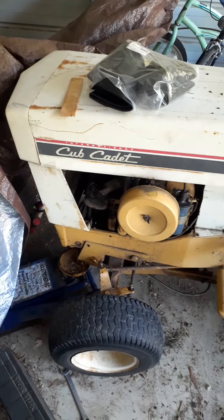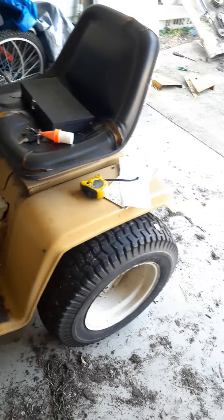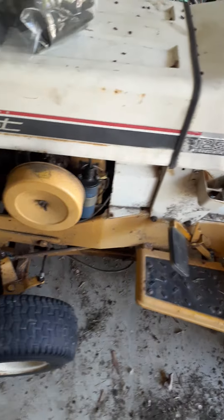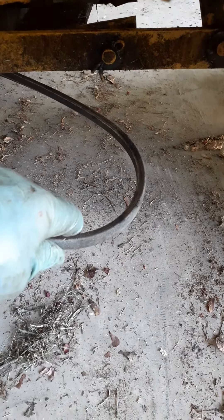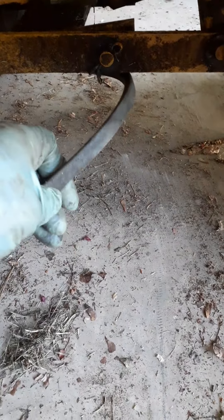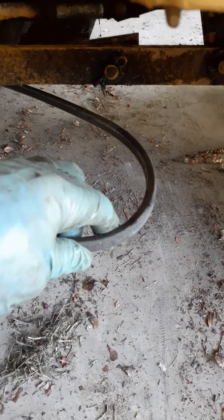This is my Cub 129 — I looked the serial number up and I think it's a '72, but not a hundred percent sure. They only made them for a couple of years. The belt on the deck — I don't have a deck on here right now — bound up. It wasn't broke but it was stuck under a pulley and it was ruined, so I decided to replace the spindle or blade belt, and I couldn't find a video on it.